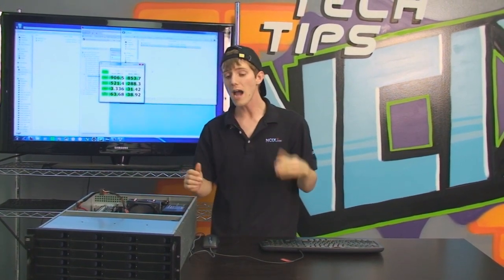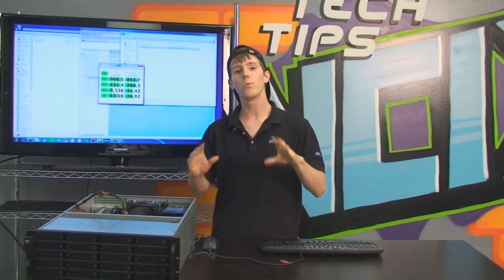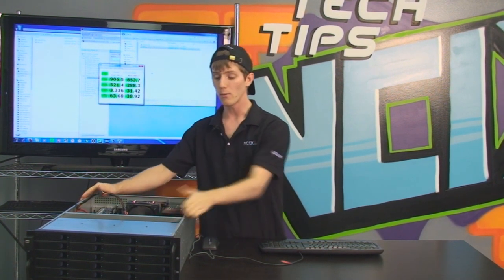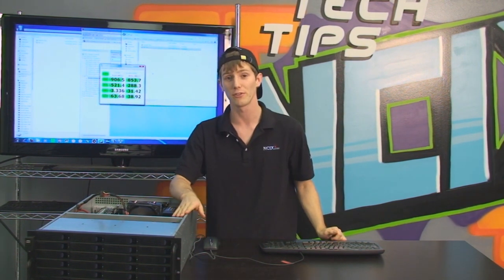Speaking of whether you would build a storage server for yourself or not, I want you guys to leave a comment under the video telling me what you would do for your own personal storage server in your house. And also, what would you store on your very own 24 terabyte server?